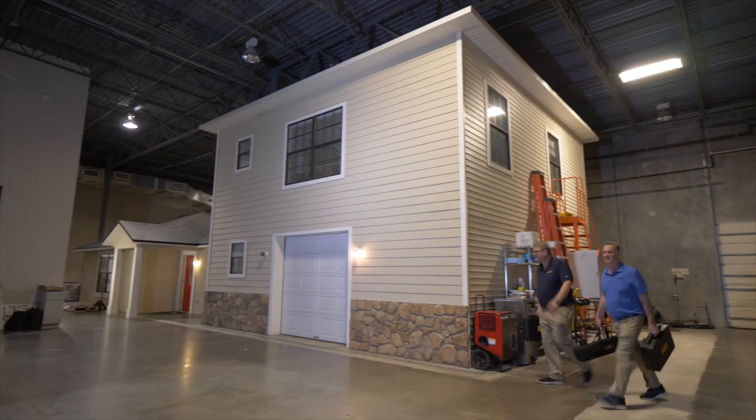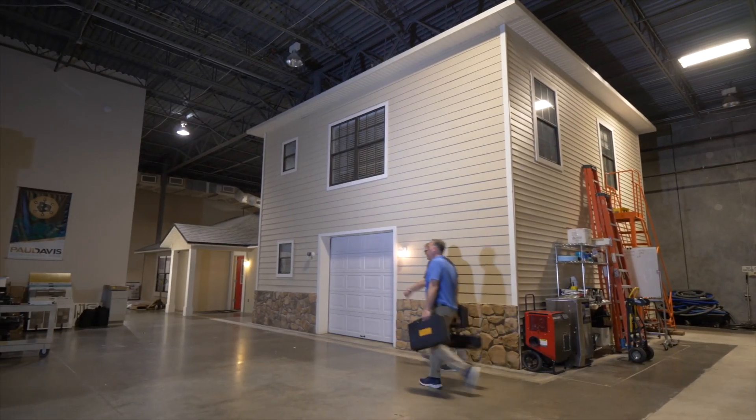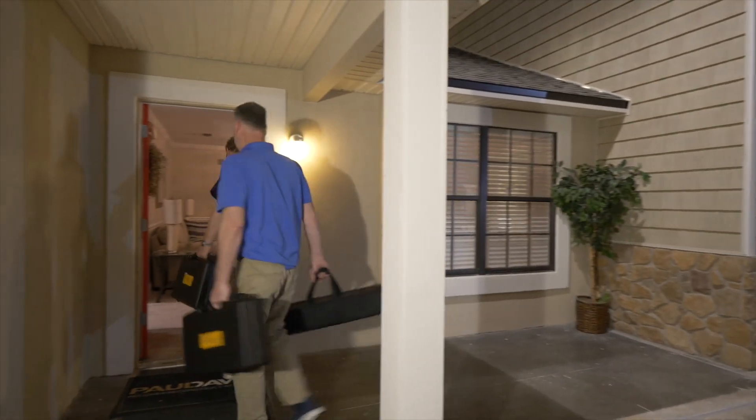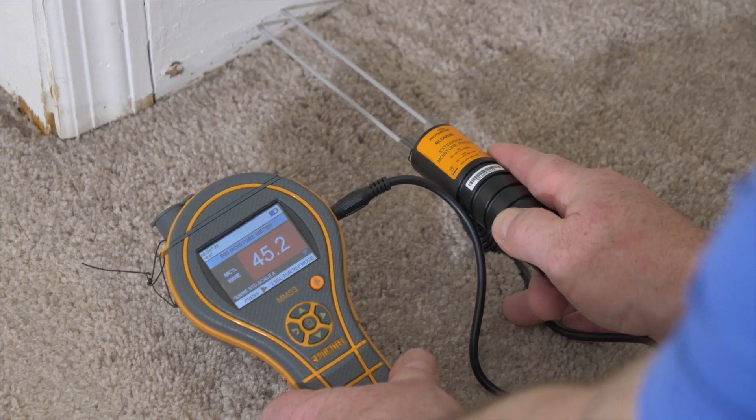Hi, I'm Chris Ranwell from Protometer. Welcome to our short video about how to get the most out of your moisture meters and hygrometers in a flood damage situation. We're here at a flood school in northern Florida and we're going to be going through how to take measurements when you initially investigate the extent of the flood and then during the whole drying process.